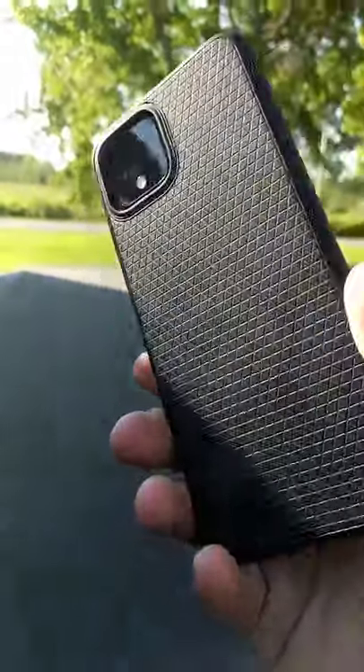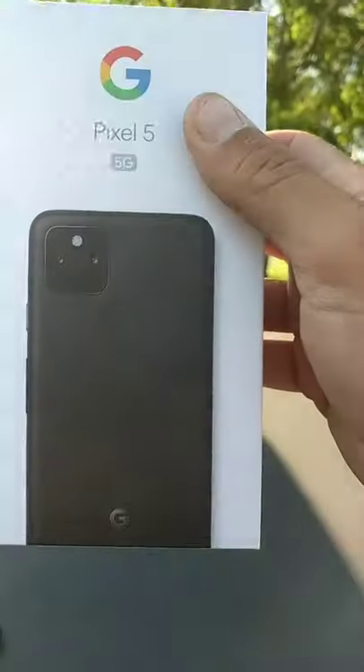But with every old thing, I didn't really want to spend the money, but this is what we got. Check it out — the Google Pixel 5.